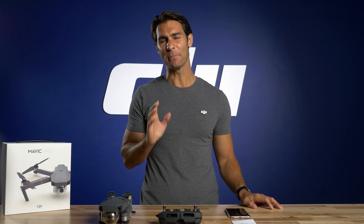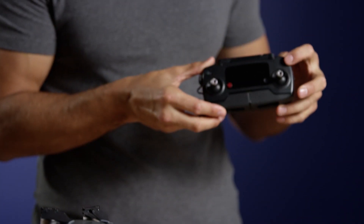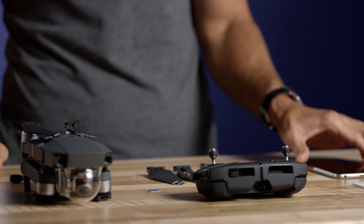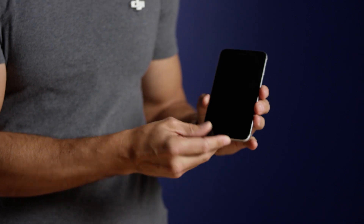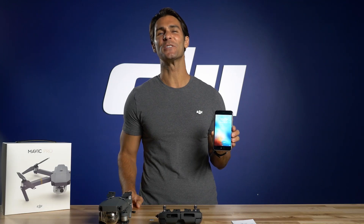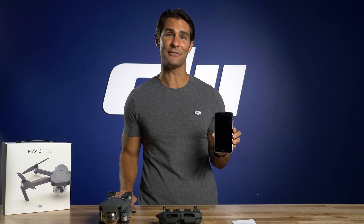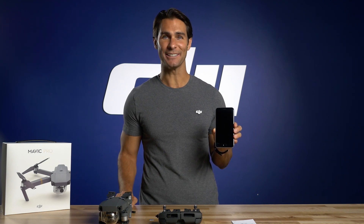Next, let's check your batteries to make sure they're fully charged and working properly. Check the intelligent flight battery by pressing the power button once. Check the battery in your remote by pressing its power button once. Now check your mobile device and make sure you have enough battery for a full flight. Also, make sure to download the DJI GO app from the App Store or Play Store in advance where Wi-Fi is available, and make sure it runs correctly on your device.